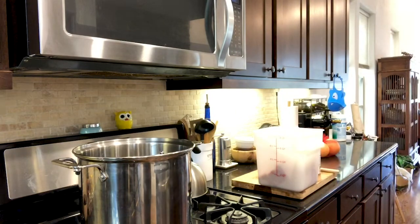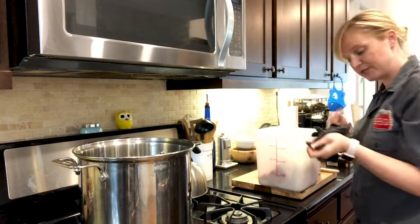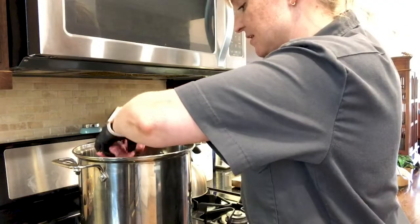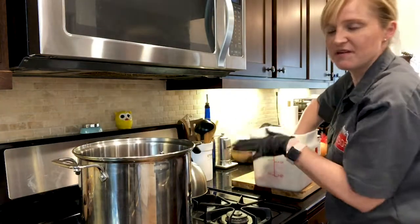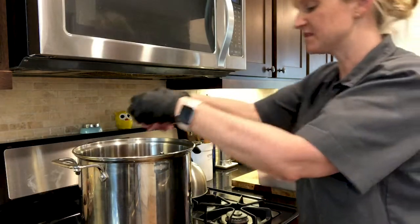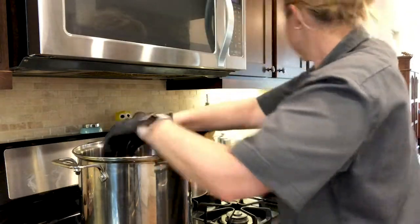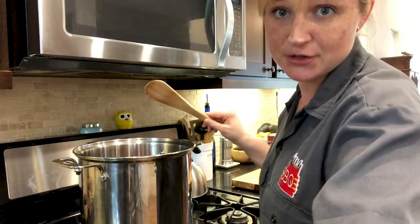I'm also going to grab some gloves because I really don't like getting my hands dirty. Ground beef — just start browning it. And then I'm going to season the beef. We'll also season the whole pot once we have everything in there, we'll add a little bit more seasoning. But I like the beef itself to be seasoned — that way if you get a bite of it, it's got something there, you know, it's not bland. You're going to brown it — this is going to take about 20 minutes. I'm not going to make you sit through all of this. We'll come back.